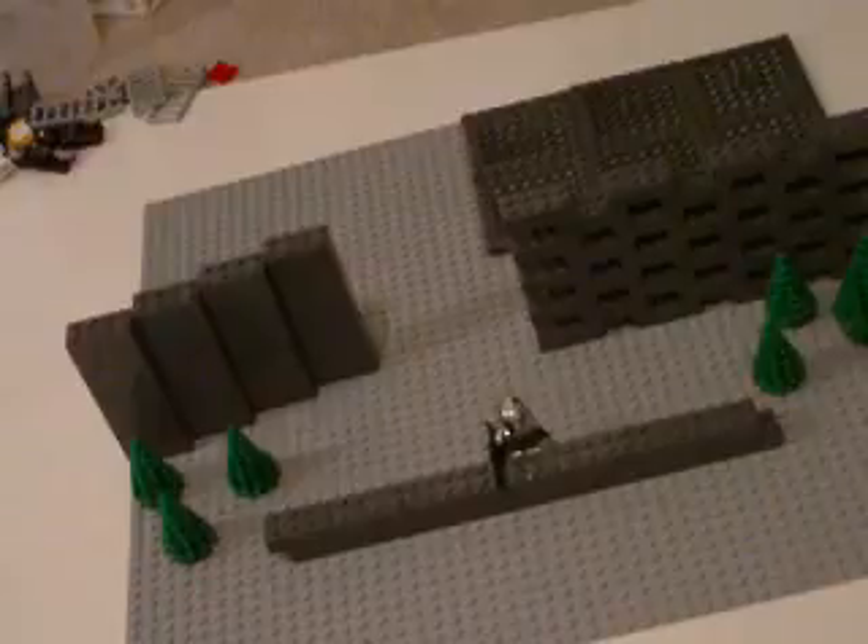I know I got a new tripod. That's kind of better — it can go taller. There's my stash of bricks, if you didn't know, to the left.